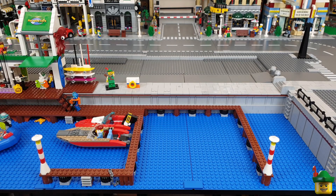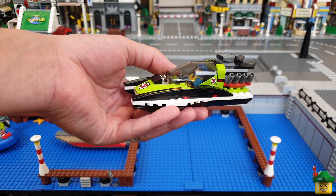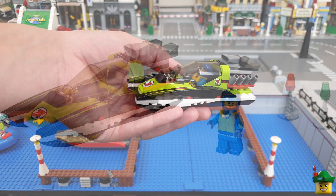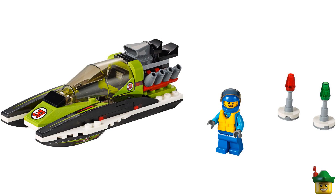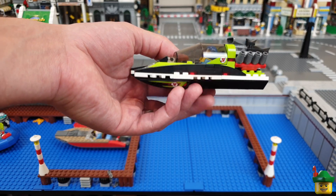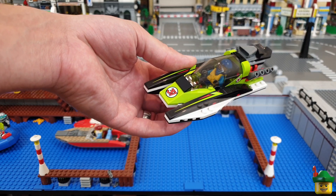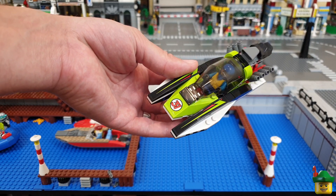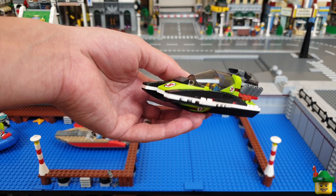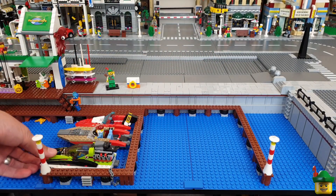Next small one - I really like this one. It's the Race Boat, another imaginative title. Set 60114 from 2016. This one went for £8 or $10. I just think it looks awesome. I may have this racing out at sea when I've got some more sea area, shooting in between my bridges or something like that. But for now I'm going to put it in the marina.